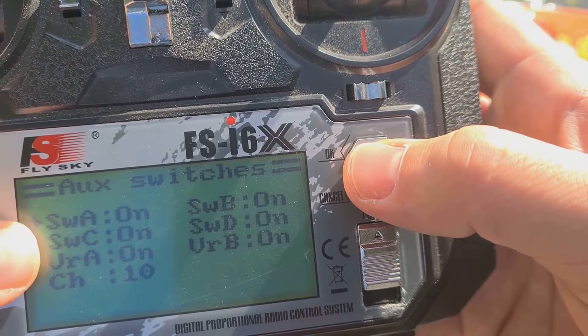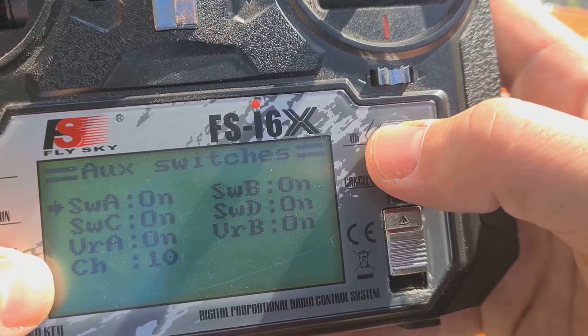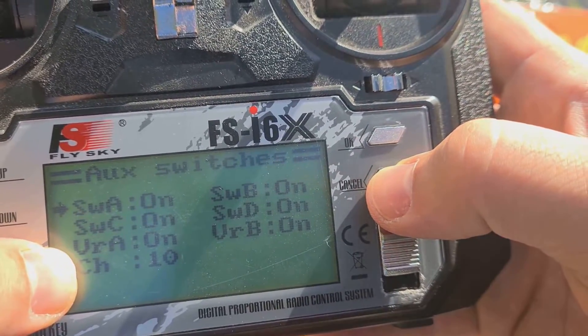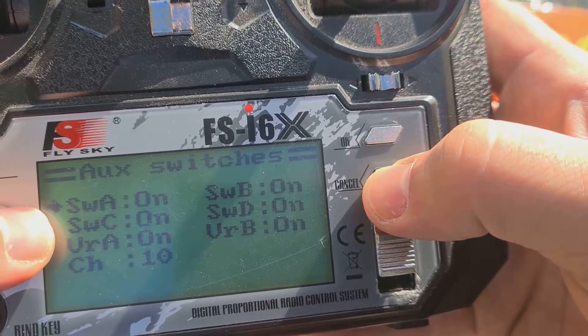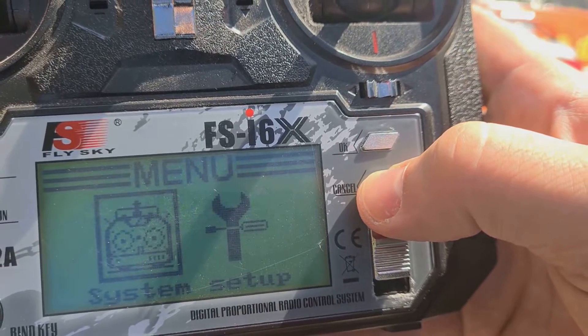All switches SWA, SWB, SWC, SWD, VRA, VRB must be ON and 10 channels must be selected. By default, 6 channels are enabled and some of these switches do not work. This is important. Save.